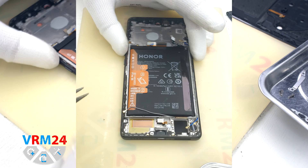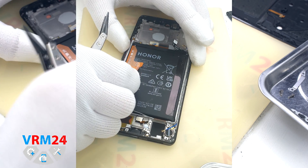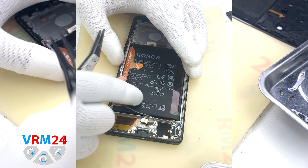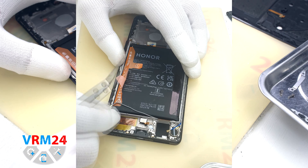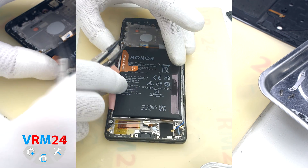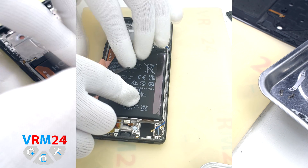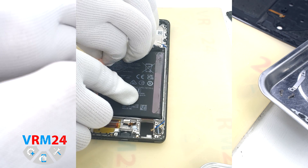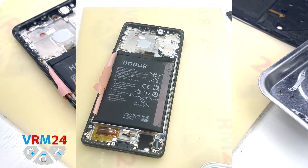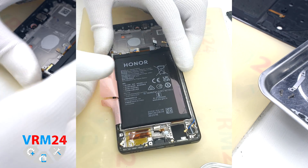Now we have to remove the battery. Traditionally for Honor, we have three pull tabs. We read the brown tabs to identify which one to pull — we need to pull the tab numbered 3. We unwrap all of them so they don't prevent detaching the battery, then gently pull tab #3 upwards, detaching the battery.